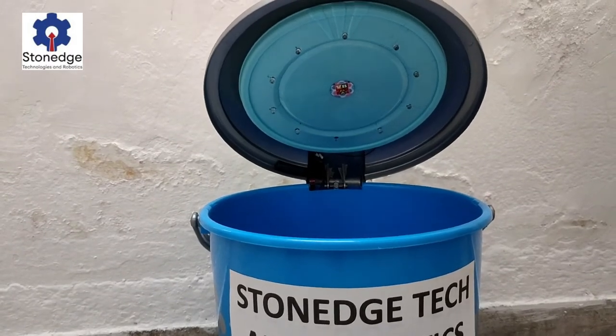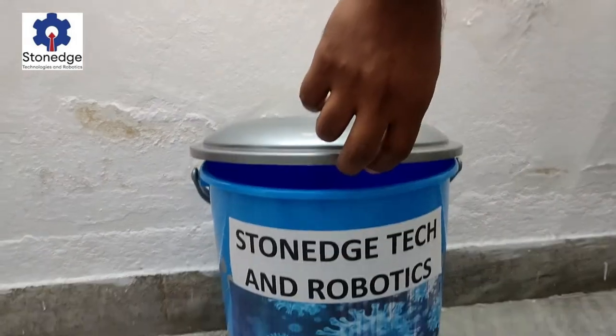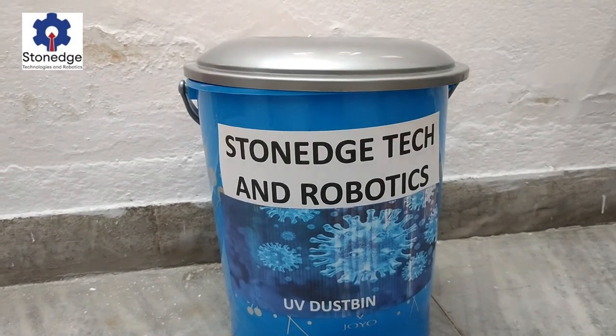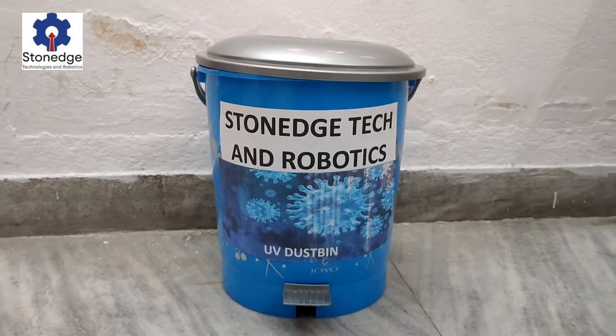The UV rays should not fall on any human skin, so we programmed it in a way that the lights will turn off if we open the bin mid-cycle. If we close it again, it will be on for 3 minutes. Keeping the UV lights on for 3 minutes will kill almost 90% of germs in the bin.